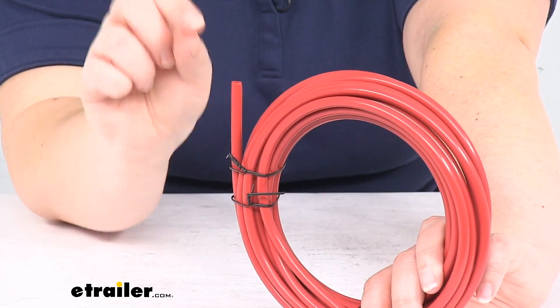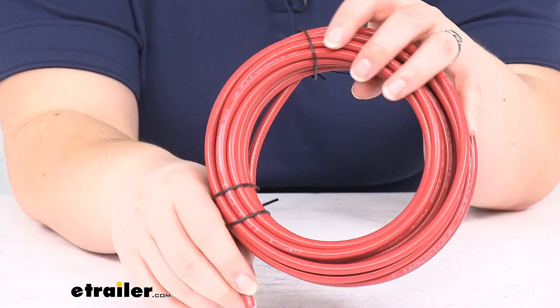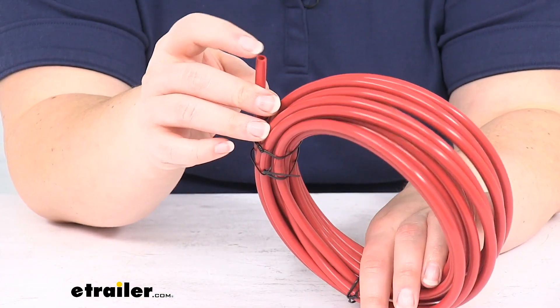If you have a barbed fitting where it's just going over the top, it doesn't matter as much, but anything that's going to be a push-to-connect fitting where you push it in, it really needs to have that flush cut.